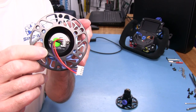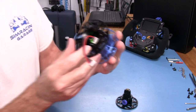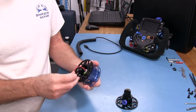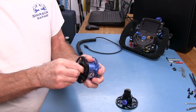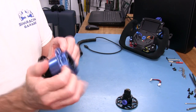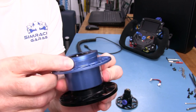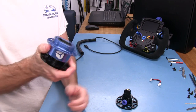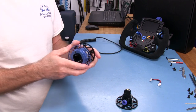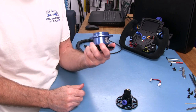Just remember when taking it apart that it's under spring pressure and it's a pretty tight spring. I typically don't take anything apart in an SRG review until I've already driven and tested it, because you never know what can happen when you start pulling stuff apart.